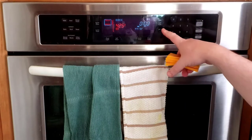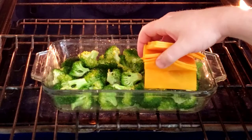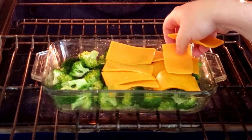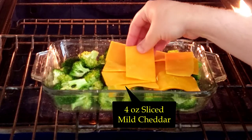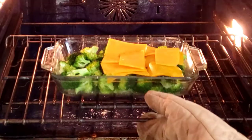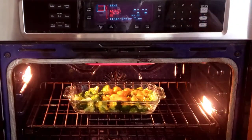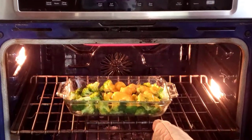Once the timer is up, take out the broccoli and layer on the cheese. Since my wife is an alien and doesn't like cheddar cheese, I only cover three-fourths of the broccoli with cheese, but you should cover all the broccoli with cheese. Let the cheese melt in the oven, which will take about two minutes, and take the now-finished cheesy broccoli dish out of the oven.